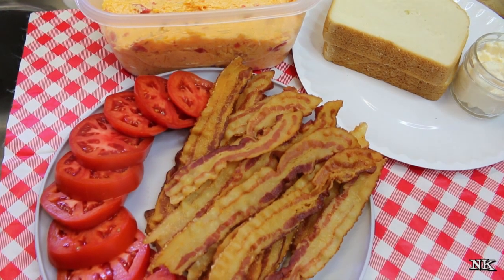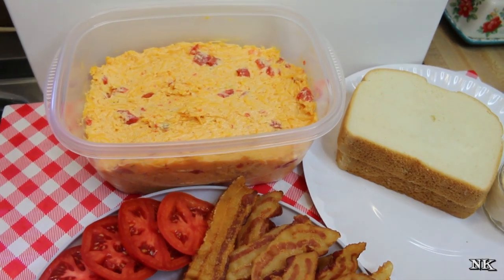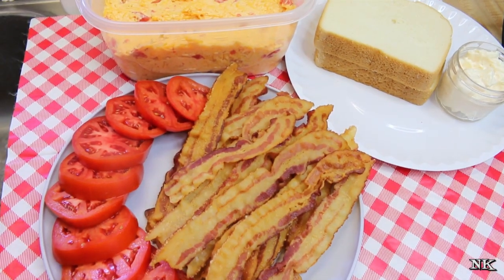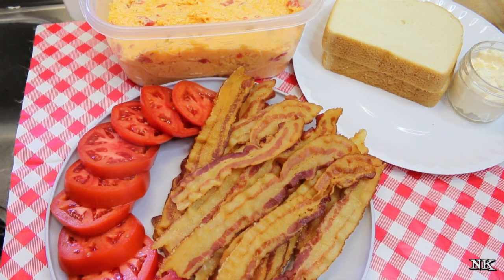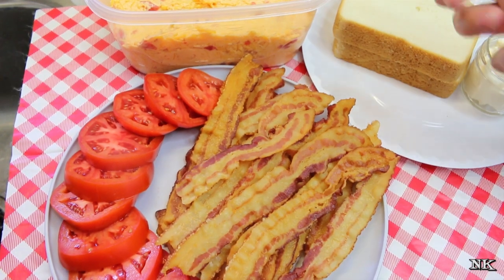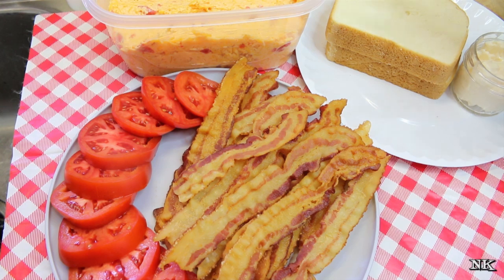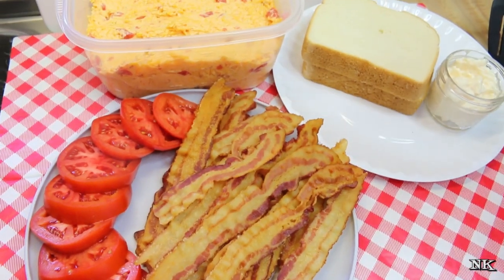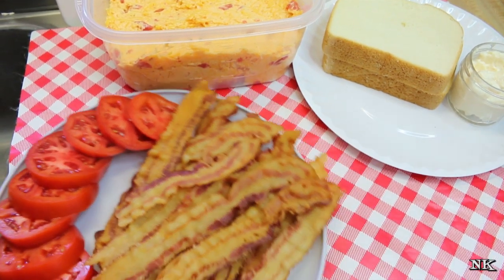You could also spread this on a tortilla, add the bacon, some tomato, some lettuce, roll it up and make a really delicious pimento cheese wrap. But today we're gonna make grilled pimento cheese sandwiches. I have a couple of tips for how to do that, because this cheese is pretty much soft — you want your bread to get toasted, but you don't necessarily need your cheese to be super oozy. We're gonna do a couple of things just a little bit different.